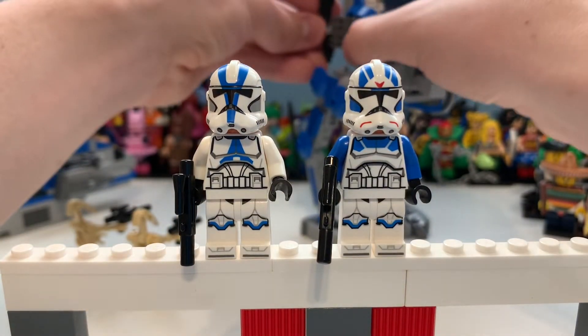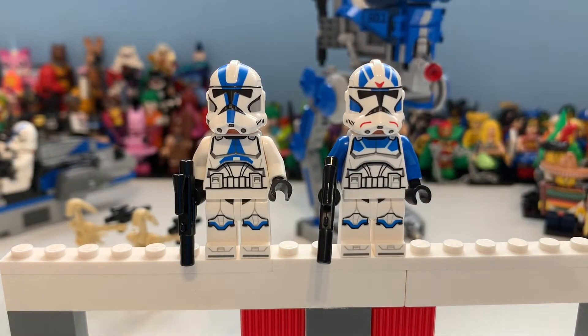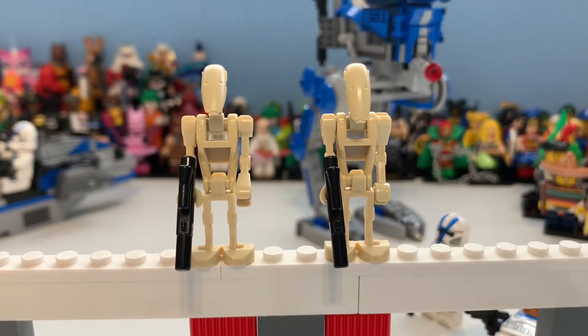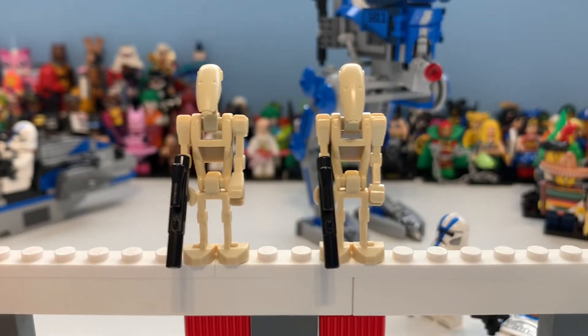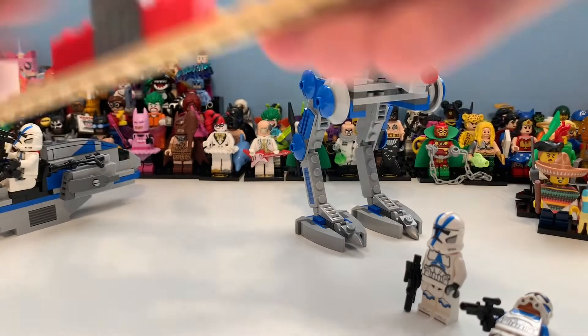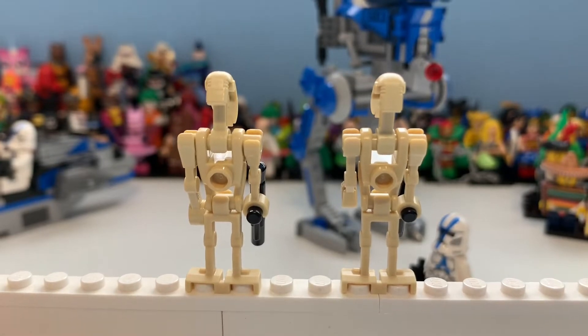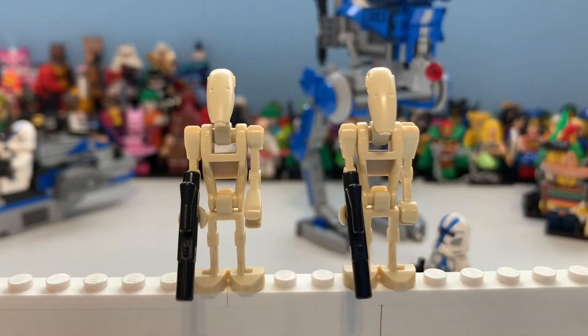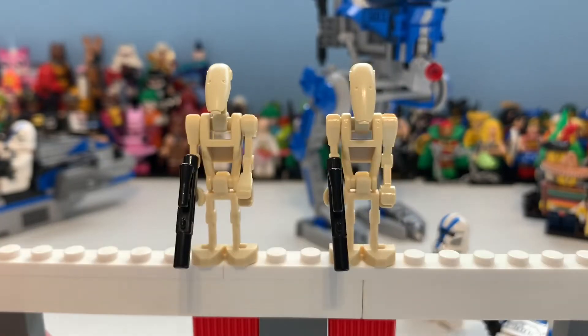Let's take a look at the battle droids. Here they are - I put them together since they're not attached to anything. I think the design is great. I get that they couldn't do leg joints, as it would potentially fracture the plastic molding because it has to be so skinny and rigid for the droid body. Overall though I think it's great. They would definitely go well with the AAT, which I've ordered and should arrive Monday or Tuesday.